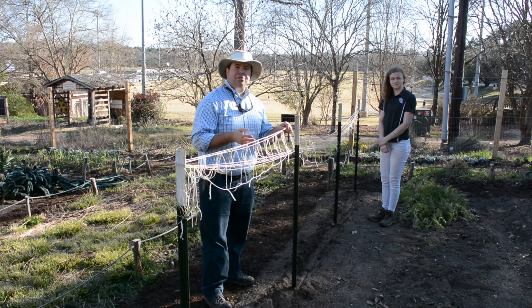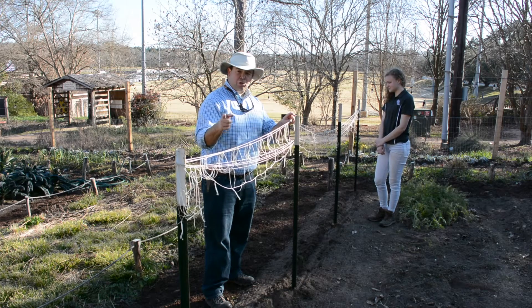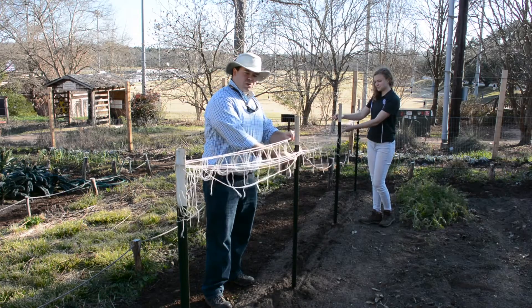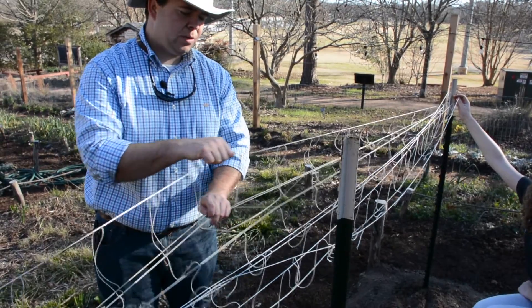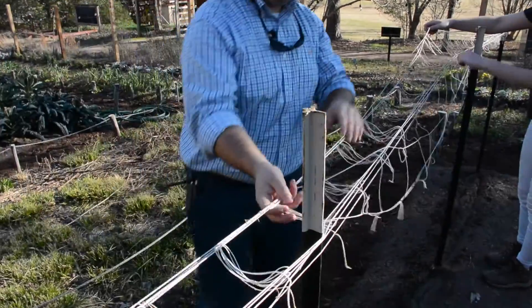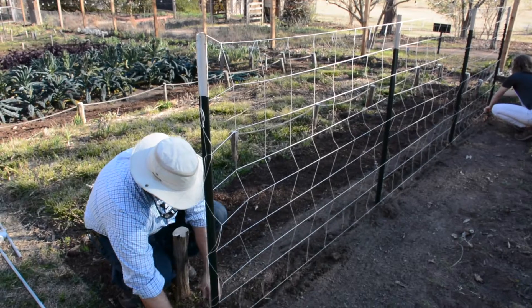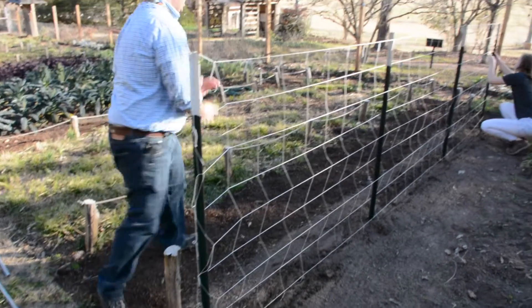Now that we've checked the height and made sure the netting is touching the ground, we'll make sure it's weaved not just on the end posts but also down the middle posts. The trick is the same — grab the top and bottom, weave until you make a nice square, then put it right down over the top of the T-post. That looks beautiful.